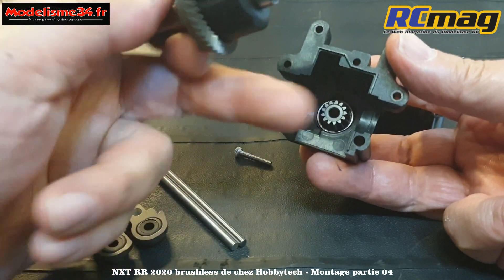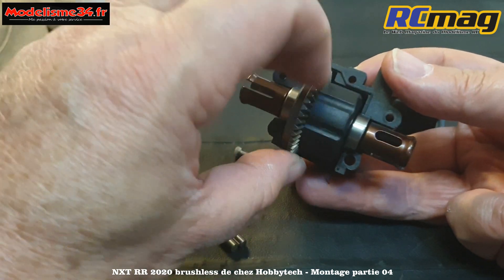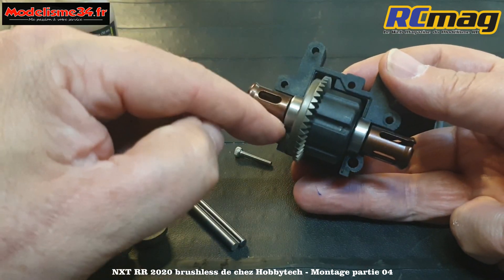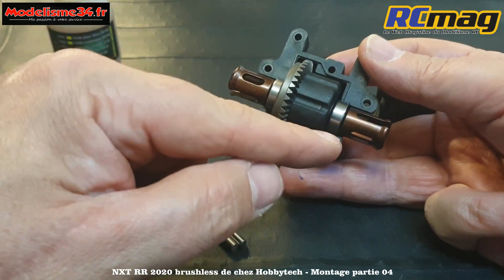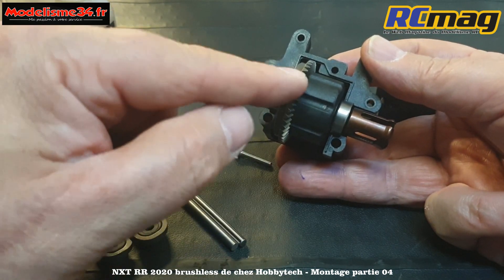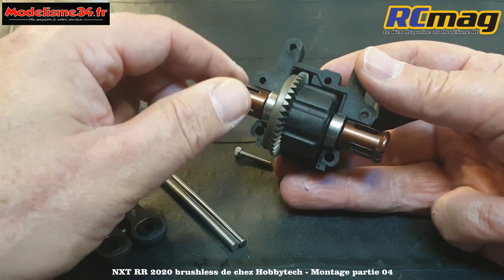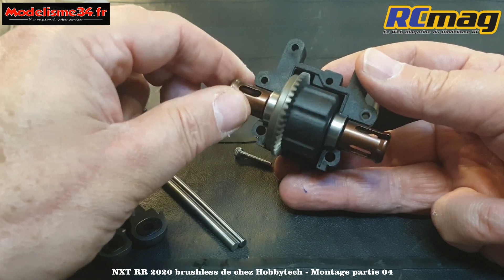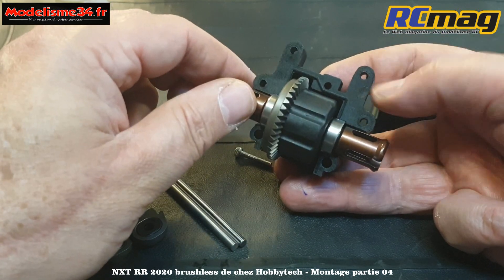Ce qui est bien, c'est qu'il y a un seul sens - on ne risque pas de se tromper. Et il n'y a aucun calage nécessaire. Beaucoup de marques nécessitent des rondelles de chaque côté pour le bon jeu de transmission, mais chez Hobitech non. Pour l'avoir testé sur le RTR, le jeu est vraiment nickel. Pour les débutants, c'est souvent un casse-tête.